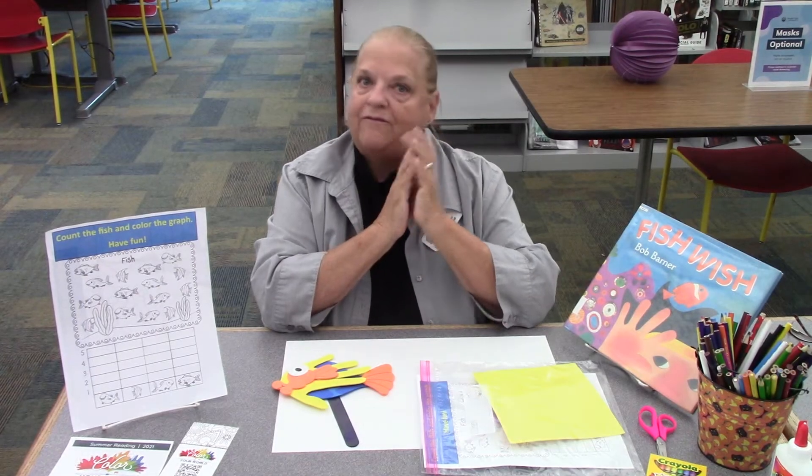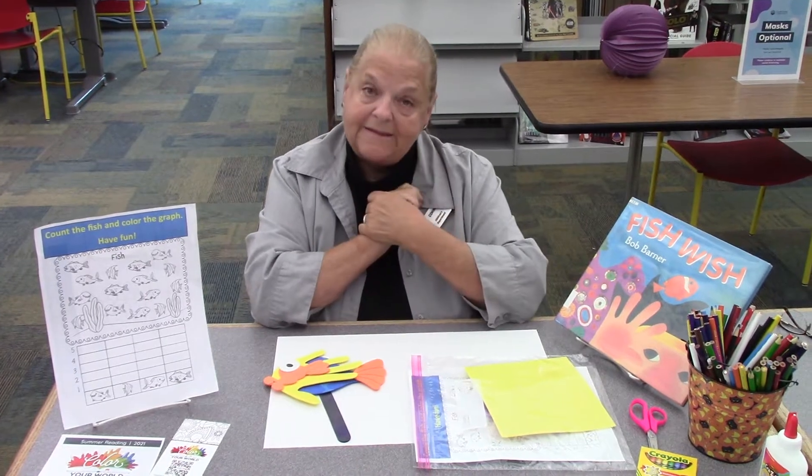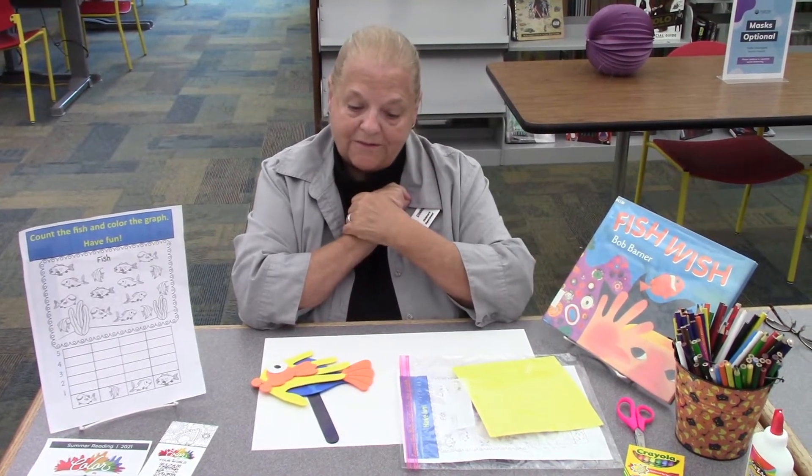Hi, everybody. It's Connie from the Danville Public Library, and today I'm going to show you how to make a really colorful fish craft.